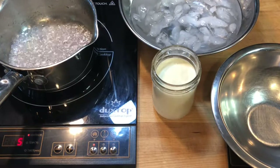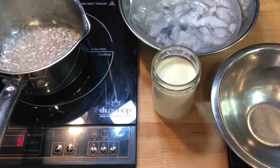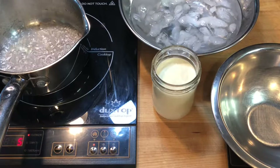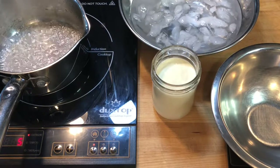I shake the pan occasionally to help distribute the sugar, but I never use a spoon to stir the mixture because that would cause sugar crystals to form and create uneven cooking. It only takes a small part of the sugar to burn to create the caramel, so cooking sugar requires constant monitoring.